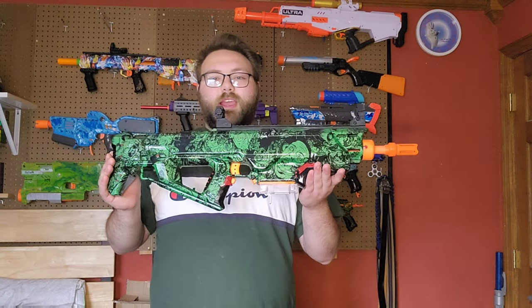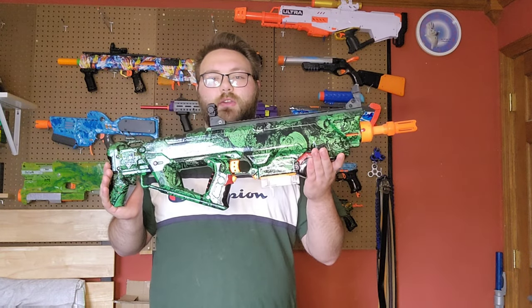Hey guys, today we're going to be taking a look at this highly modified Nerf Rapid Strike.